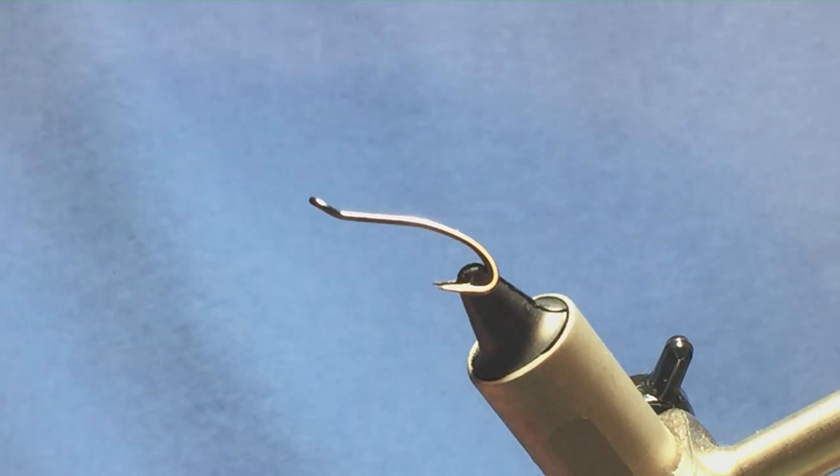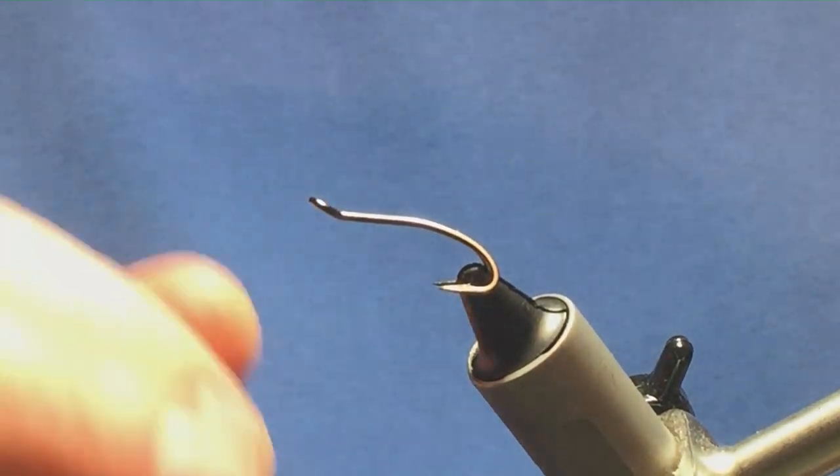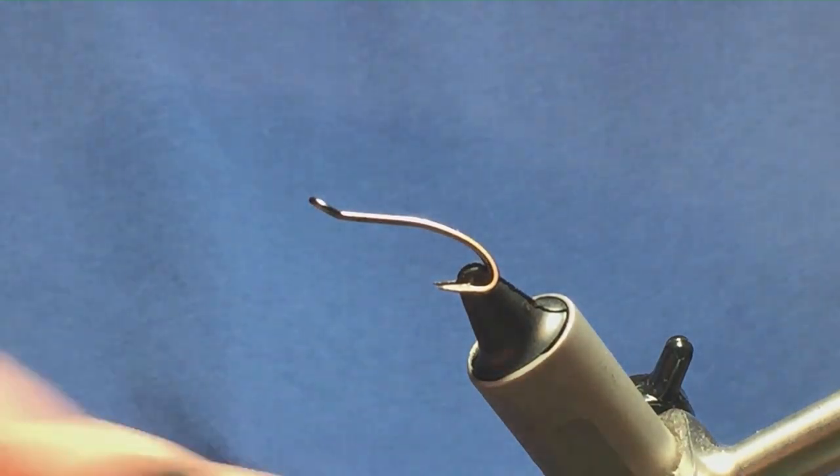Okay guys, I'm going to tie a wee shrimp pattern. This is one of my own flies. The hook in the vise is a size 10 Partridge double.